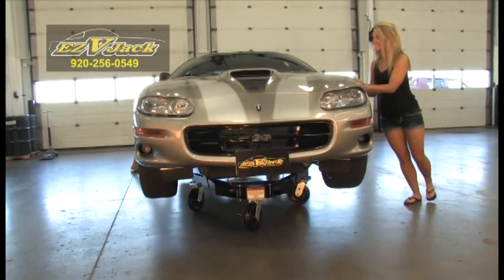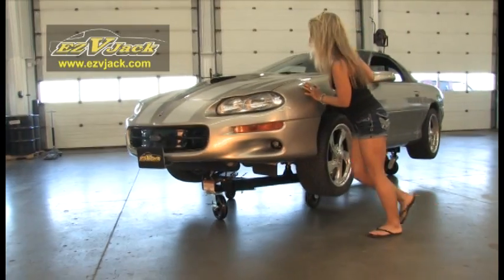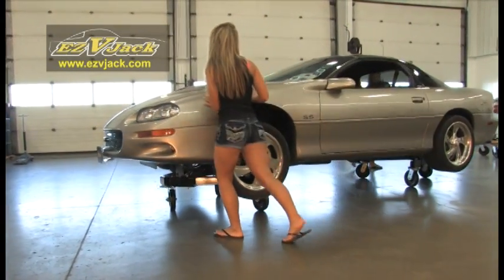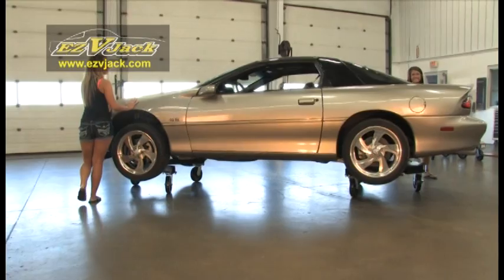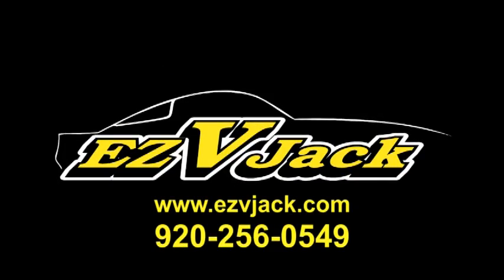So whether you're an auto repair facility, auto body shop, hobbyist, vehicle storage facility, showroom, or just have a need to move and store vehicles easily and quickly, Easy V-Jack is the tool for you. Contact us today to see how Easy V-Jack can save you time, money, and hassle compared to what you may be using now. Easy V-Jack.